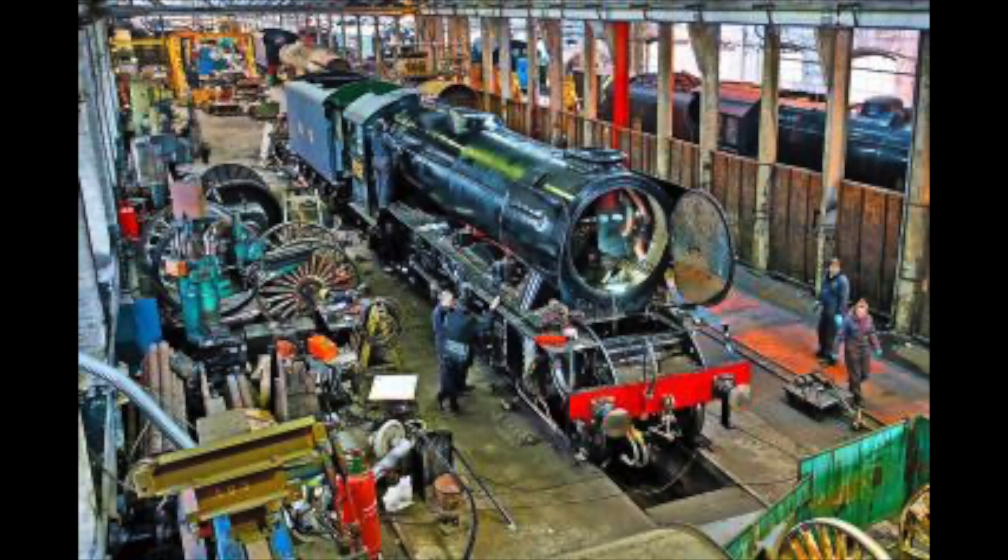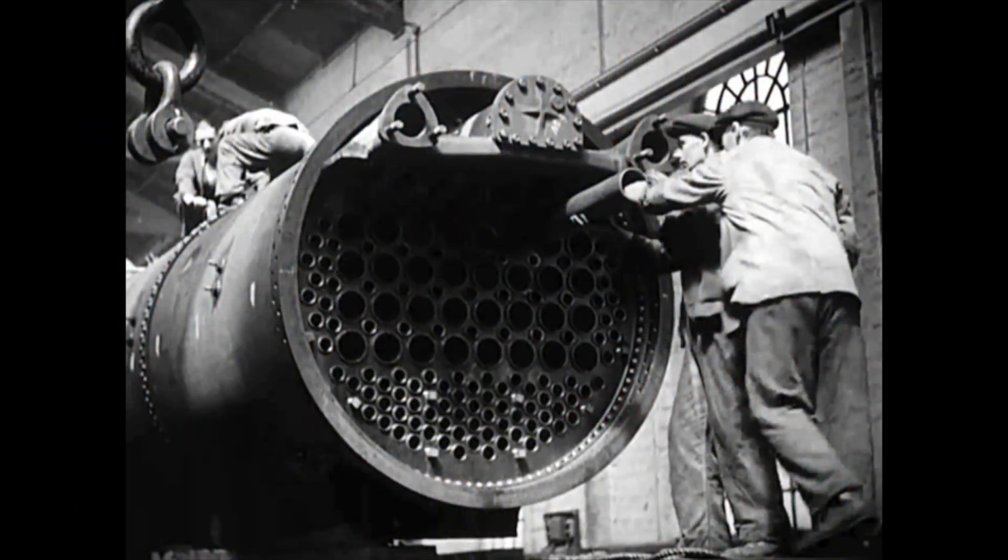As steam is now a rarity on the mainline, the process of an overhaul is not as sleek as it once was. When steam and steam engines were ten-a-penny, the process of an overhaul was slimline, with everything being done in-house on a conveyor system.